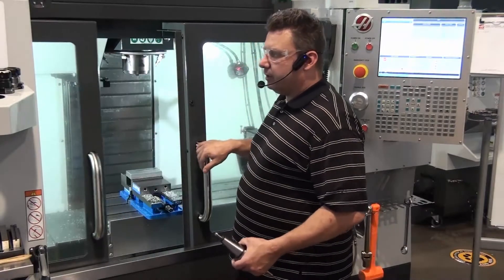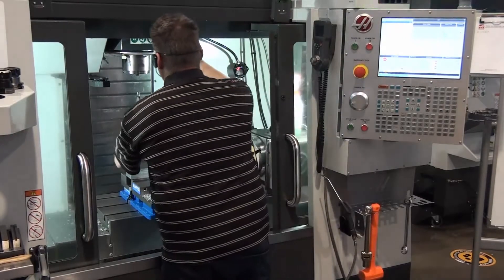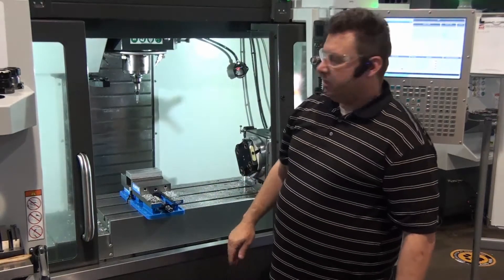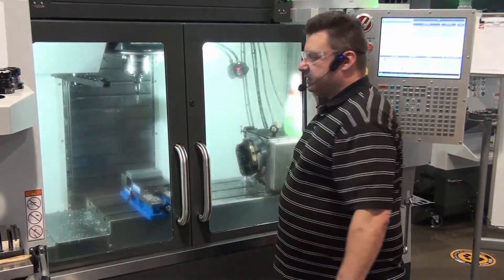Now we can go ahead and put our edge finder in. The blank side of the tool holder goes towards us. Make sure you line those lugs up nice and close before you release the button. Now we need to set the spindle speed.